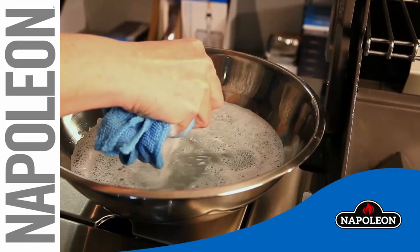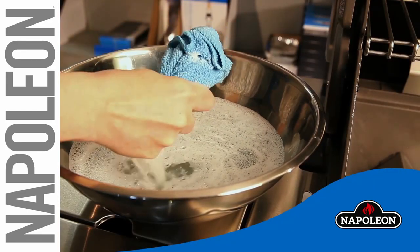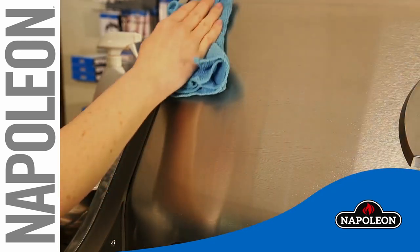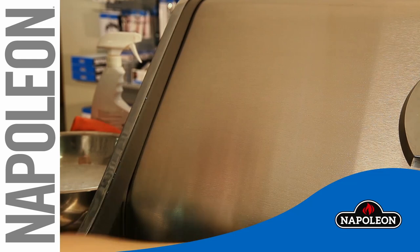Once the inside of your grill is clean, it is time to make the outside shine. Do not use abrasive cleaners or steel wool on any painted, porcelain, or stainless steel parts of your Napoleon grill.